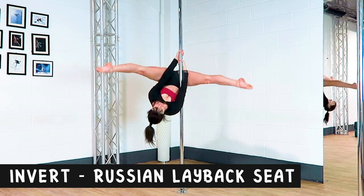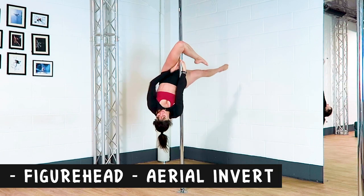Invert into a Russian lay back seat, into a figurehead, into an aerial invert.